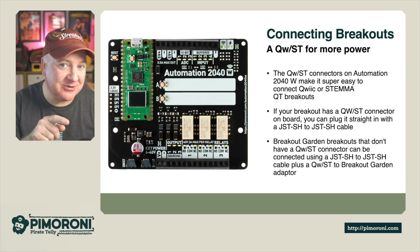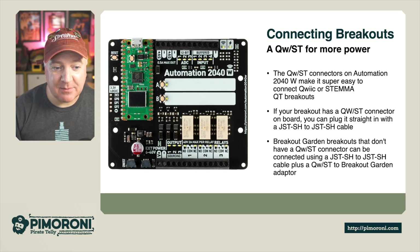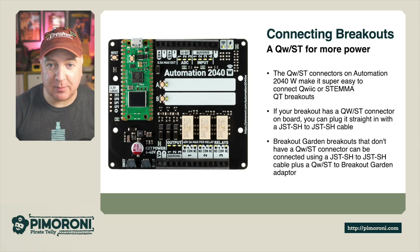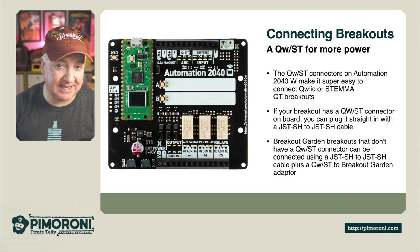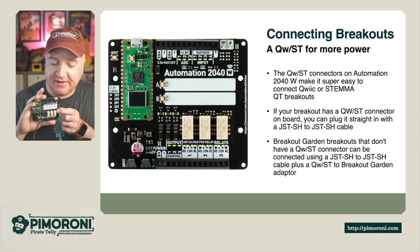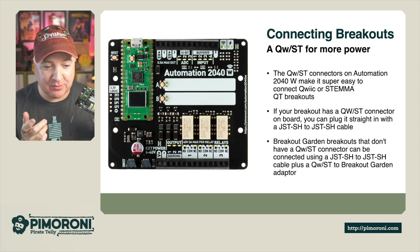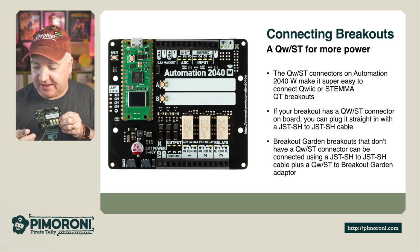I've got it connected to a bench power supply for the demo. The QWIIC connectors — also known as Qw/ST or stemma QT breakouts — allow us to connect additional sensors and inputs. If you have a QWIIC connector you can plug it straight in with a JST-SH to JST-SH cable. You can also use the breakout garden header to plug things directly in without needing the cable.